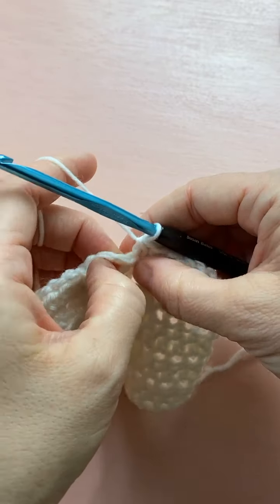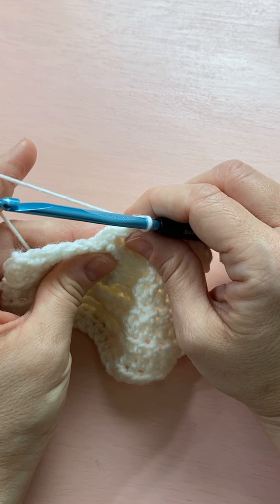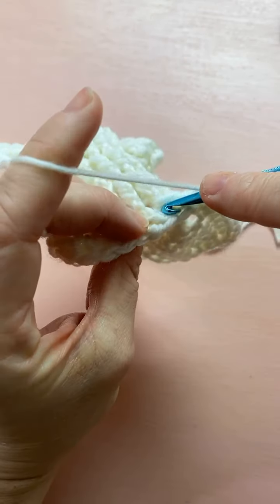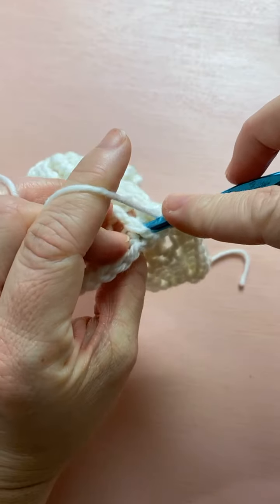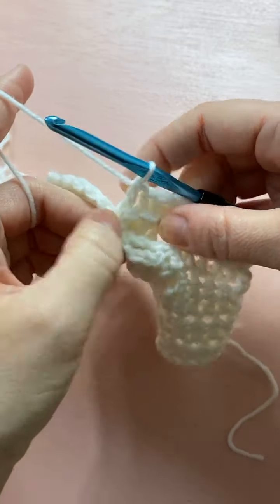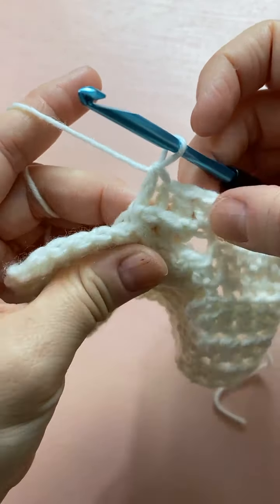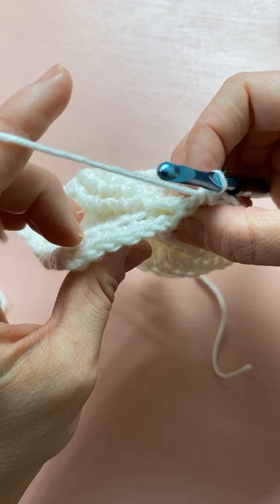Then do a back post double crochet around the post of the next two double crochets. We made two into one, then we should have two left — one and two. They're hard to see when you've twisted, so make sure you're counting and grabbing the right post stitch. Now do a half double crochet into the center of the twist — one, two, three, four, five — right here.